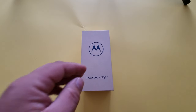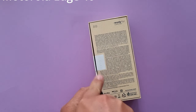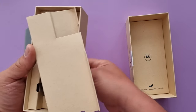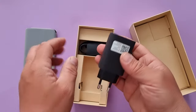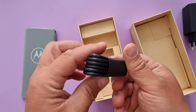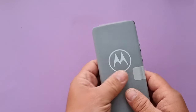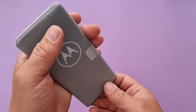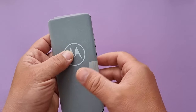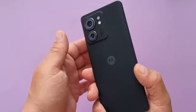Good evening everyone. In today's video, we have the Motorola Edge. This smartphone has a pretty big screen — 6.5 inches, 144Hz, 1200 nits, HDR supported, Mediatek Dimensity 820 chip on 6 nanometers. A charger is included, it's a big charger, plus a cable. 8GB of RAM, 256GB of ROM, UFS 3.1 — the latest — and of course Android 13. 4400mAh battery, 68W charger, and 15W wireless.